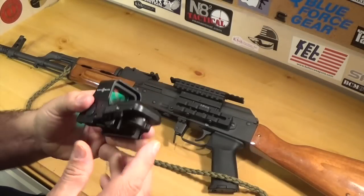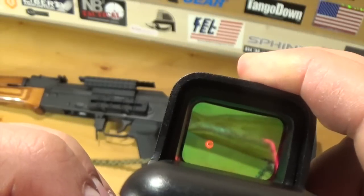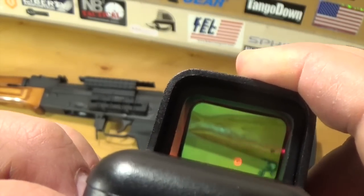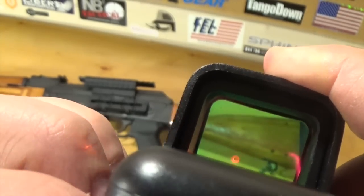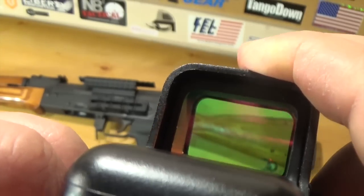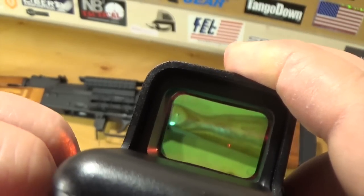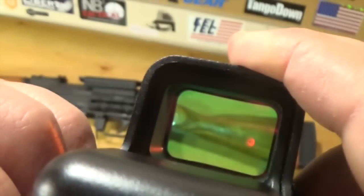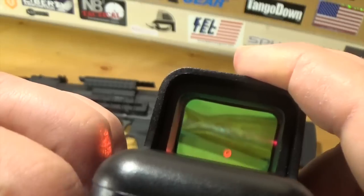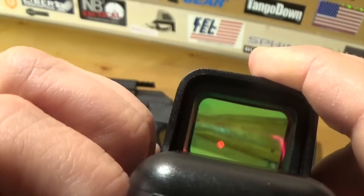I really like this optic. It's got some different reticles on it — let me try to show you guys. I don't know if you can see that very well through the camera, but it's got different ones and it's actually really cool. The camera probably isn't doing it justice, but it is a good little optic. Hopefully you guys can see the reticle.